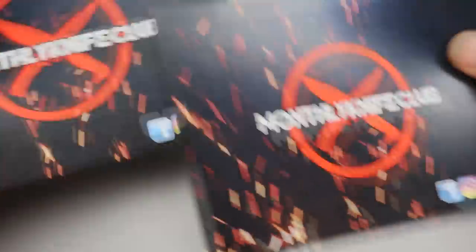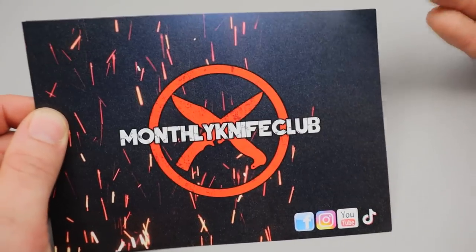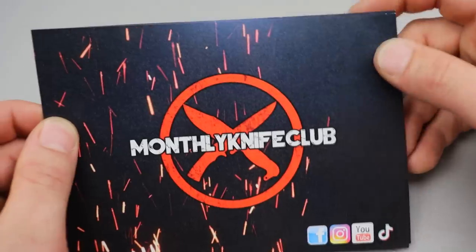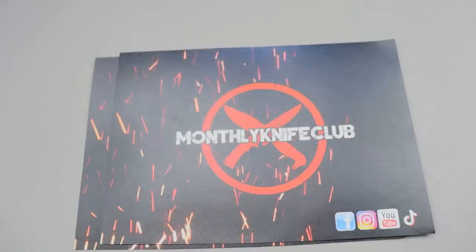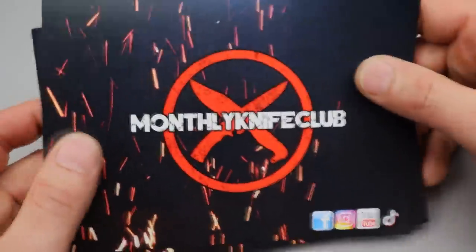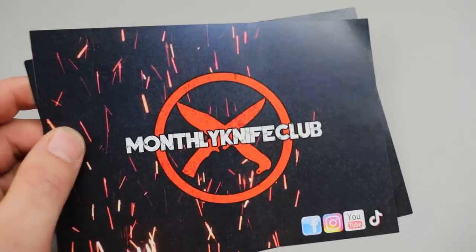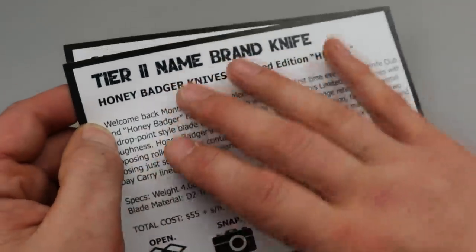The next one is actually two knives and they're from Monthly Knife Club. If you don't know, Monthly Knife Club is a subscription where you get random knives delivered to your house every month — kind of a surprise. There are different tiers, so depending on the quality or expense of the knife you can choose what tier you want. You can also gift these to people. We're going to check out two different tiers right now — tier two and the Onyx club.